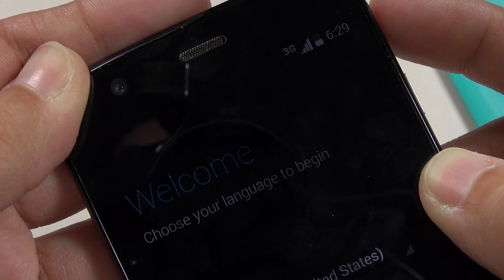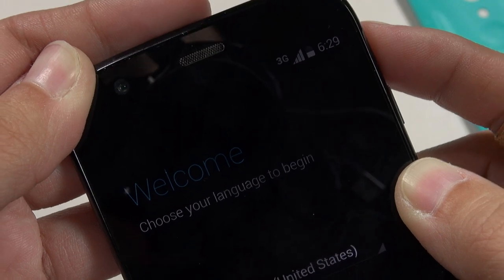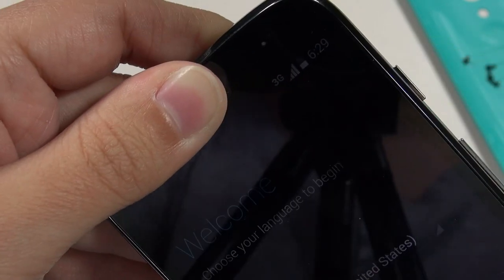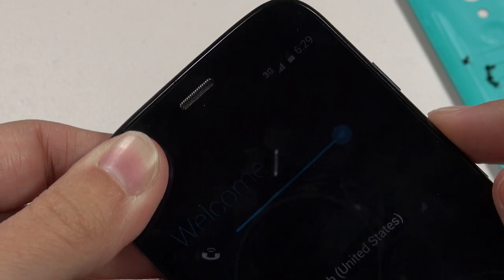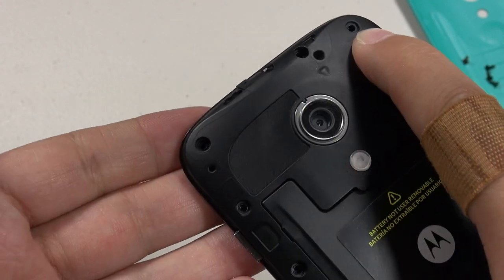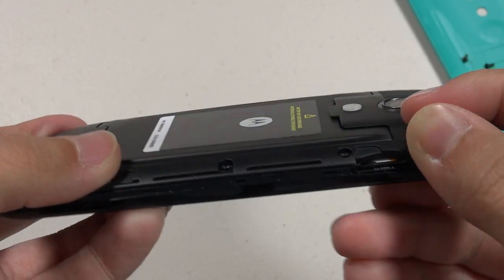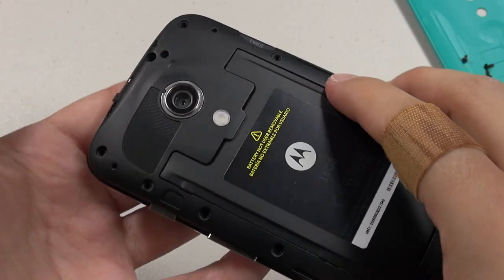I'm still able to get Wi-Fi reception. I did a full restore and also unlocked the bootloader and rooted it to do diagnostics and see what had failed. To me, the only thing that really failed is the touchscreen — all the buttons are still working properly, I'm still hearing notifications through the speaker loud and clear, and I've been able to charge the device without any problem whatsoever.